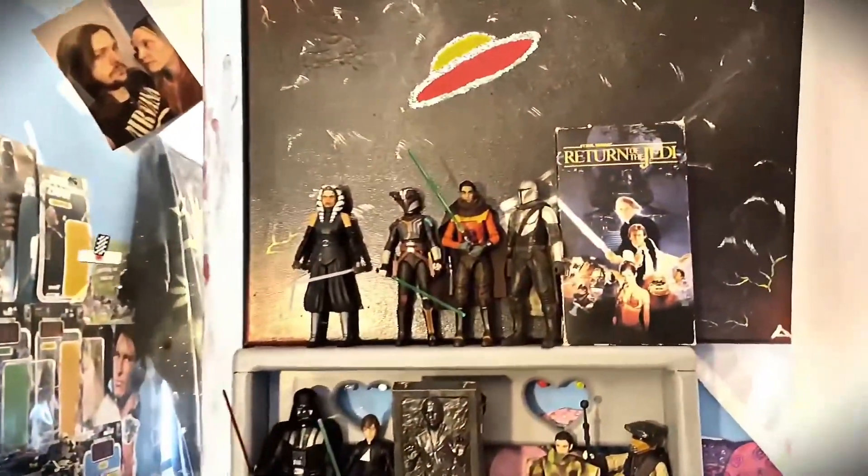Hey, welcome everyone back to Green Light Cinema. This is Brandon Pacheco — it's just me today making this video. I wanted to show you guys the Star Wars little corner over here while we do a little unboxing.